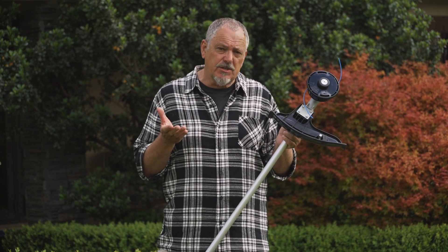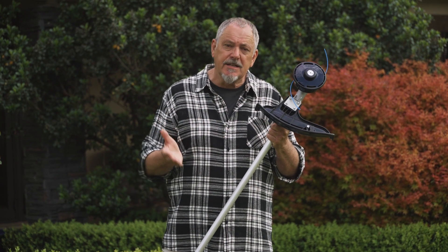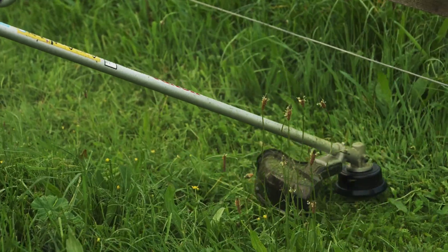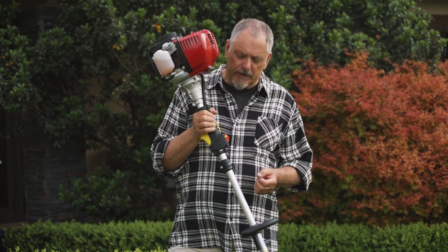While most trimmers have the essential safety features, some won't, so here's what to look for. A standard safety guard should include a shield over the line head to prevent debris like weeds, twigs, mulch, or stones flying up and hitting you. And make sure there's a stop button that's easy to reach so you can cut the power quickly when you need to.